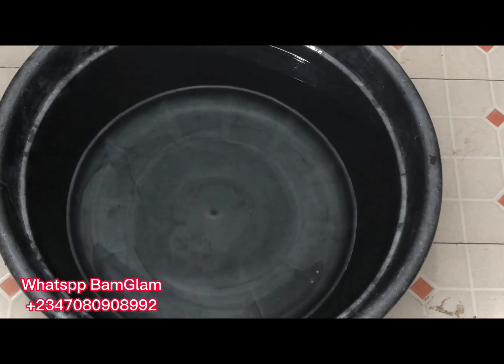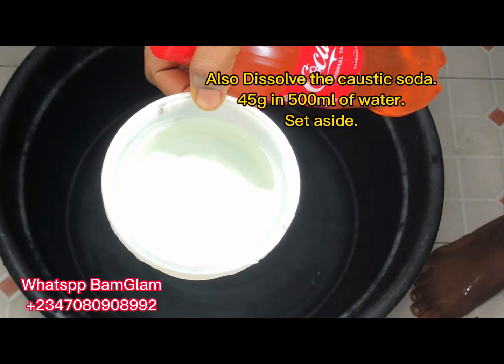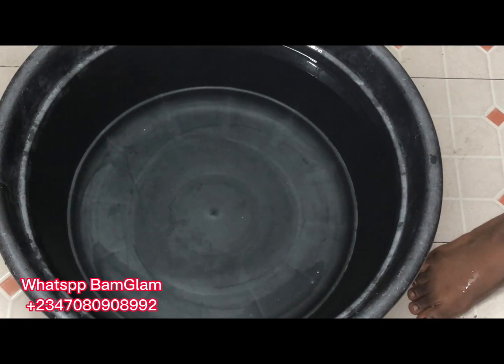If you're already into liquid soap production you may have your own method, but there is nothing wrong with learning a new one. If you are new to making liquid soap, please follow this procedure carefully so that you will not have a bad outcome. What I have here is my caustic soda, which is the strong base I'll be using for this production — I also dissolved it and set it aside.